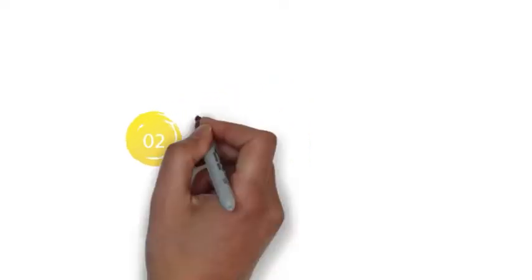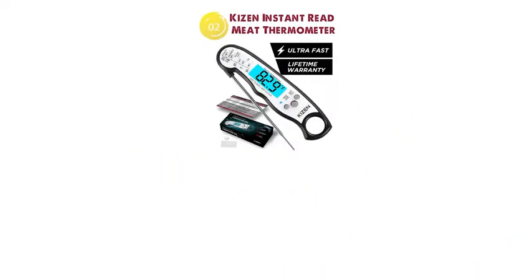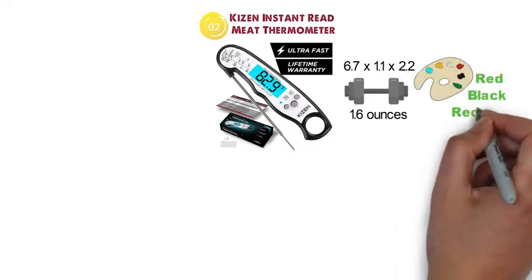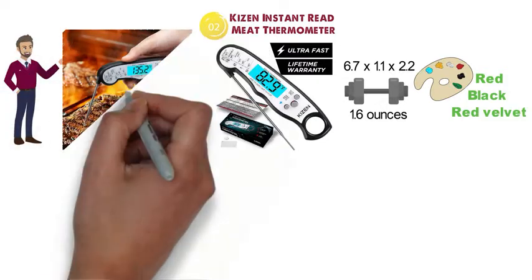At number 2 we have the Kaizen Instant Read Meat Thermometer. The dimensions of this thermometer are 6.7 x 1.1 x 2.2 inches and it weighs around 1.6 ounces. The Kaizen thermometer is available in several colors such as red, black, and red velvet, and is a great pick for those that need an easy way to take the temperature instantly.